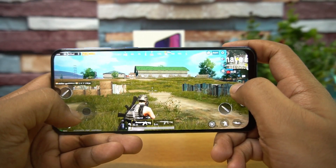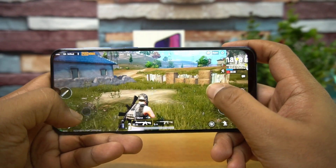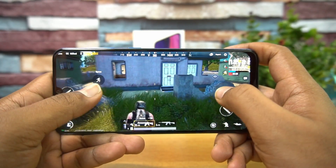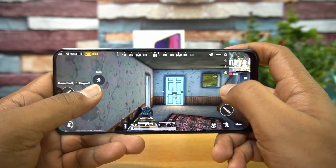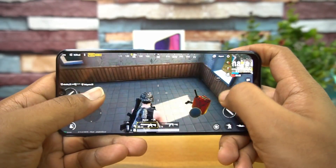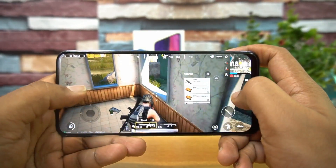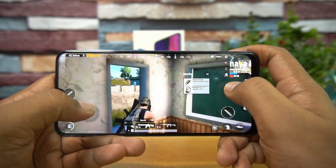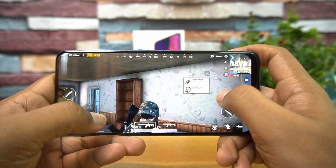Talking about gaming — we have done a detailed gaming video of this device and found the gaming experience to be quite good with no major lags. It's not the best out there but still quite a good experience. It does have some heating issues — almost 46 degrees Celsius when doing intensive gaming for around 40 minutes.